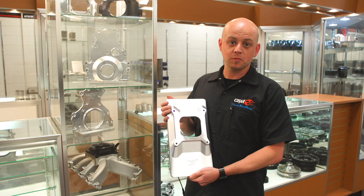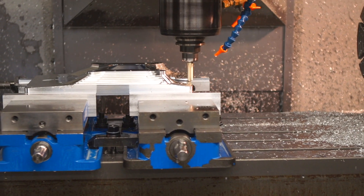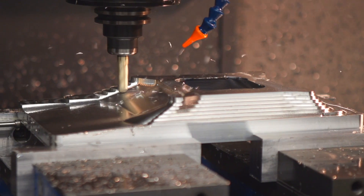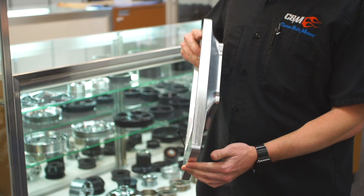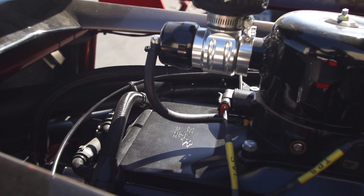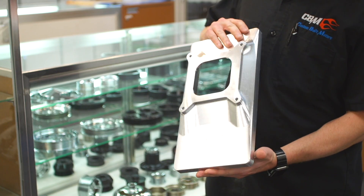Hey guys, this is Brent at CBM Motorsports. I just wanted to show you one of the latest and greatest tricks that we've got going here. This little plate will actually convert a Whipple four liter or four and a half liter base and allow you to run a turbo setup through it.